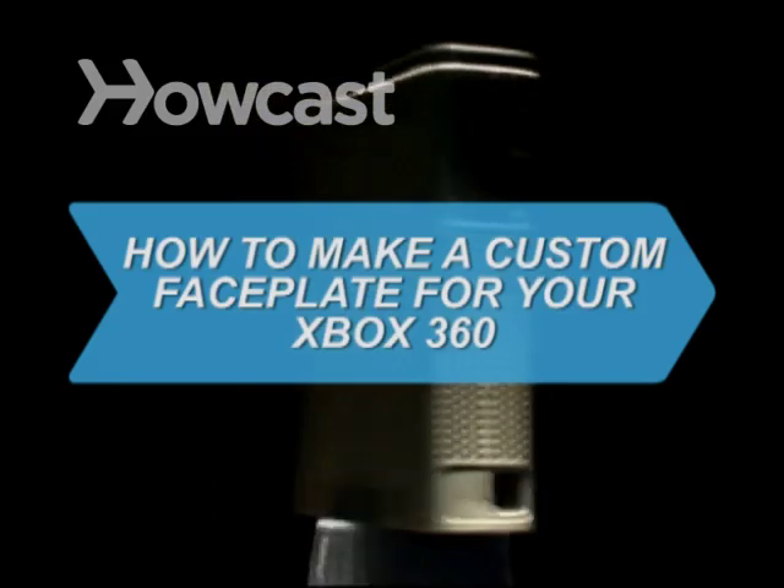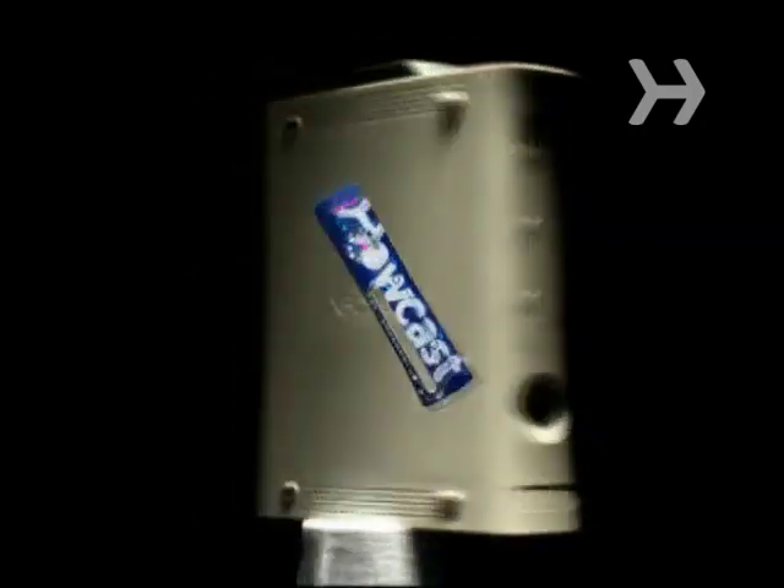How to Make a Custom Faceplate for Your Xbox 360. If you've looked for a new faceplate for your Xbox 360 and been disappointed with the selection, learn how to easily do your own custom job.